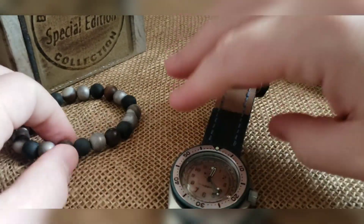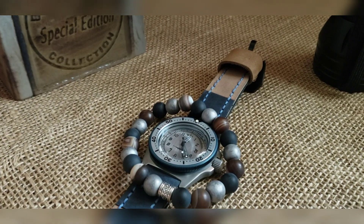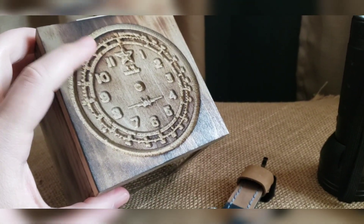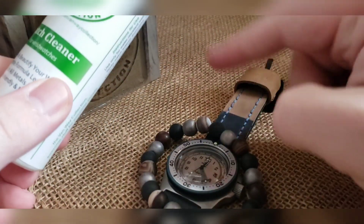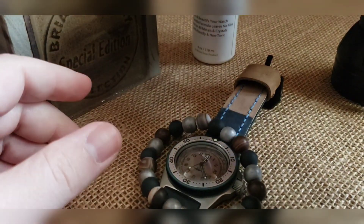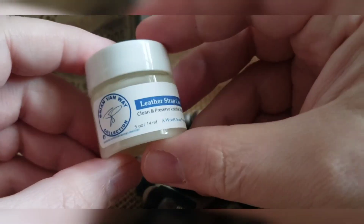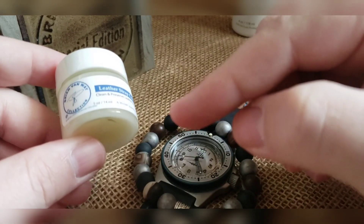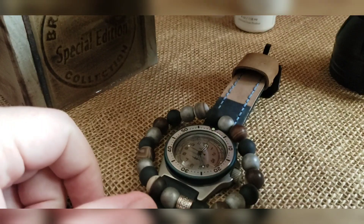This will come with matching beads — entirely up to you how cool you are if you wear these beads or not. This will also come with the dial-matching custom box, watch cleaner — this is good on glass and metal parts. It will also come with leather conditioner, which is good to keep this strap perfectly soft. Apply on the front and the back, let it soak in, remove any excess — a little bit will go a long way.